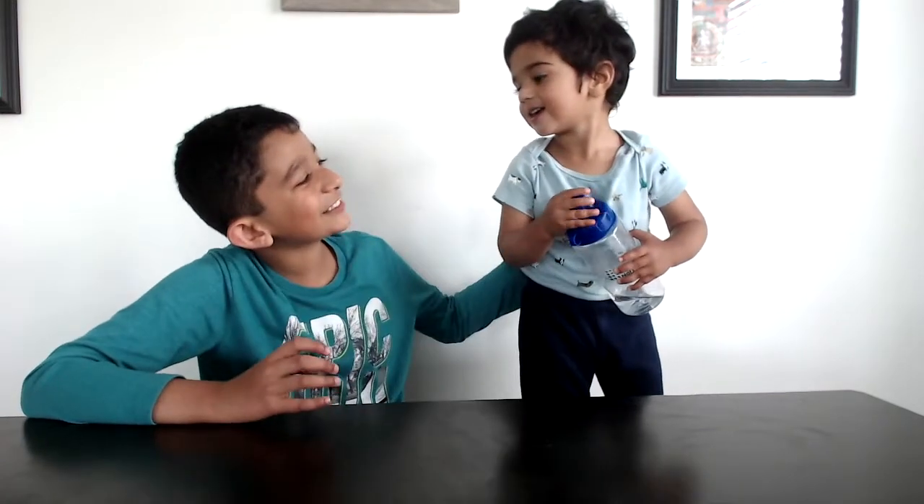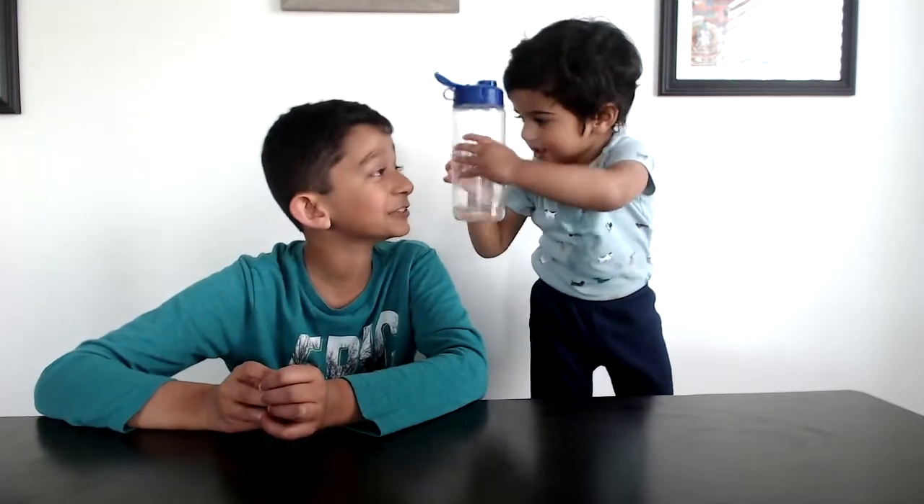Hello everyone and welcome to my channel A.A's theme series. Today we have a special guest. He's my baby brother. Tell how old you are — you are 21 months old.